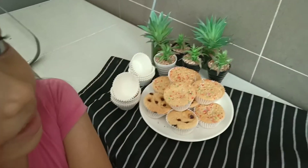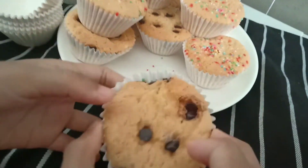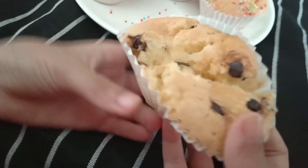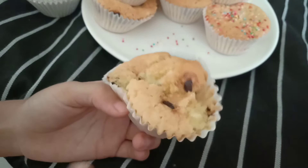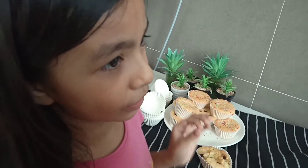Since the cupcakes are ready, I am going to show you the inside of the cupcakes. Let's take this one — it's a little hot though. That looks so good, so soft. Mmm, delicious too. Very good. You guys should try it at home and thank you for watching. Bye!